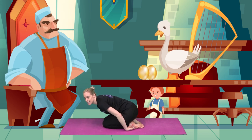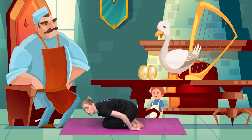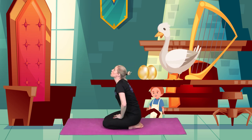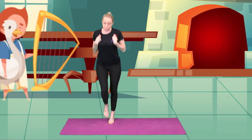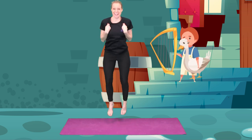Jack waited patiently for a very long time until the giant stomped out of the room. And when he did, Jack sat up. He grabbed the harp. He grabbed the goose and he started to run out of the castle. He jumped down all those steps — one, two, three.